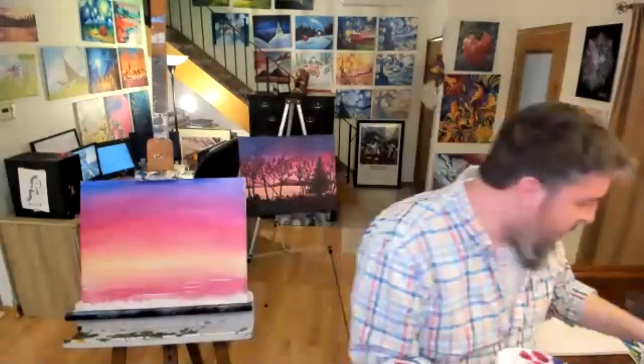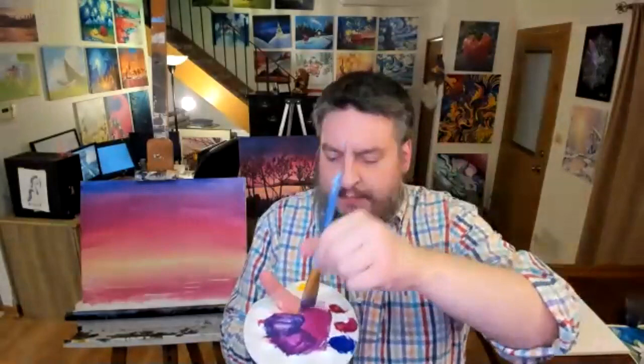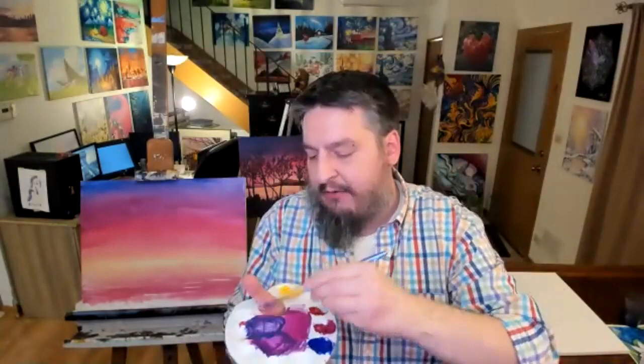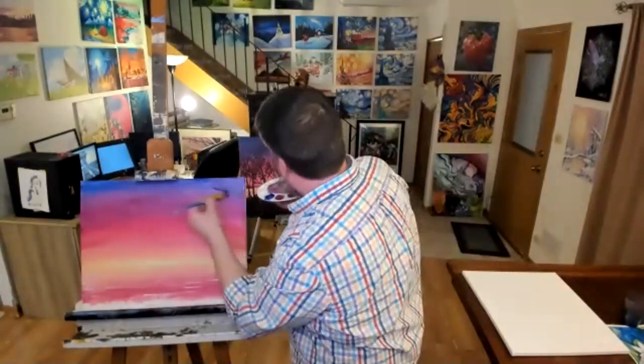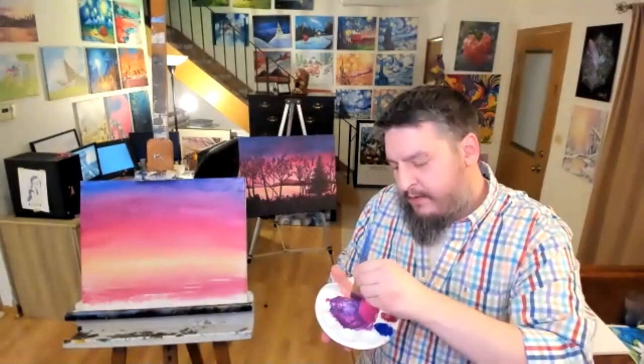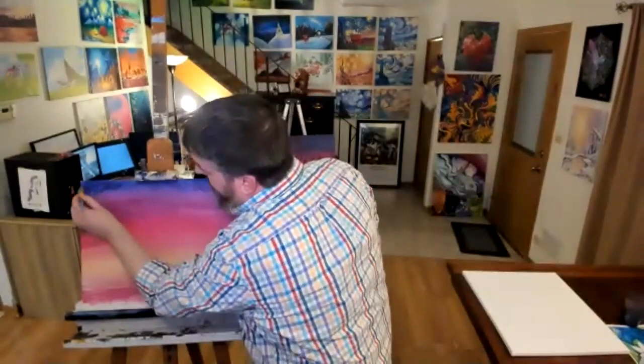I've got my three purples ready to rock — my bluish purple, my purple purple, and my reddish purple. My Blick acrylic ultramarine blue is a little weak. I've got a bluish purple, a neutral purple which is equal red and blue, and then a more reddish purple — my more magenta color. I'm going to start with my bluish one at the top and go back over the existing bluish that I have up there. Purple, purple, purple!